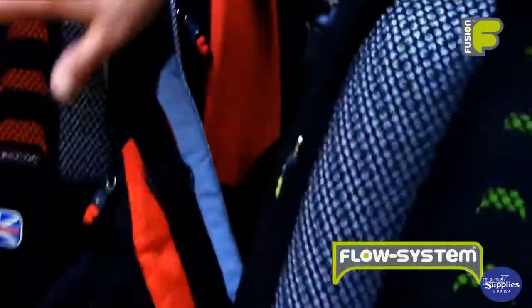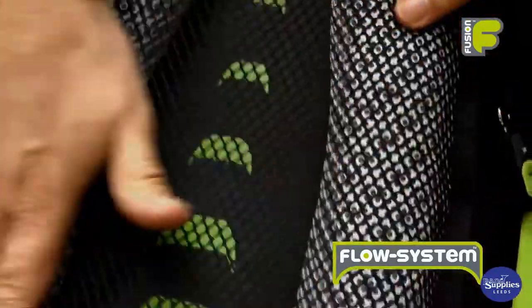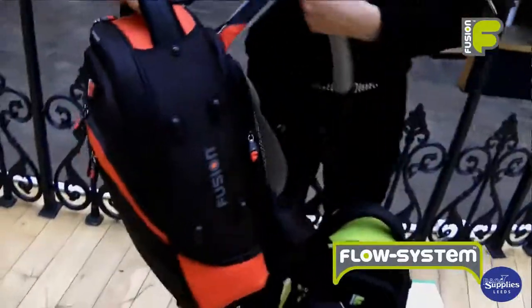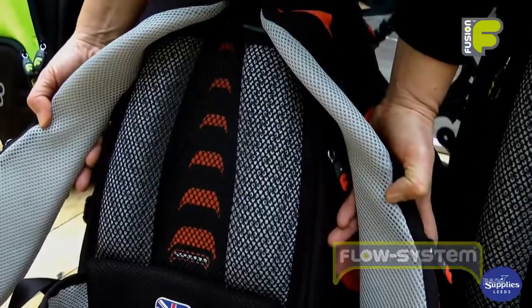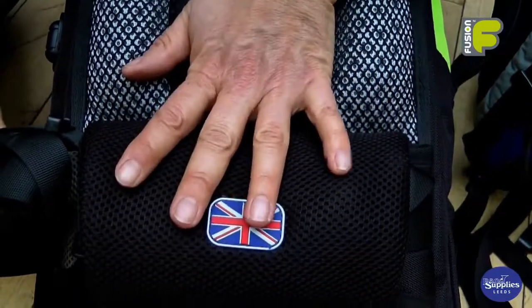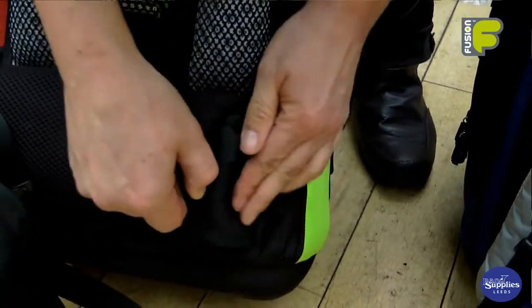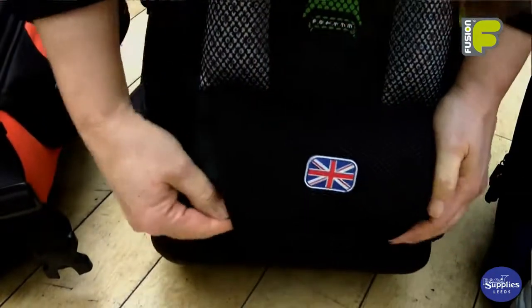All our brass bags feature our flow system. You have two vertical pads with mesh that allows air to flow freely between your back and the bag. This keeps your back cool and comfortable whilst you're commuting. At the bottom of the bag we have a lumbar support area which also acts as a storage pouch to tuck away your straps and belts.